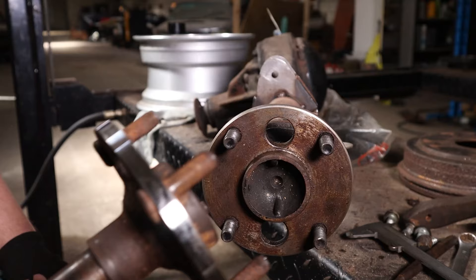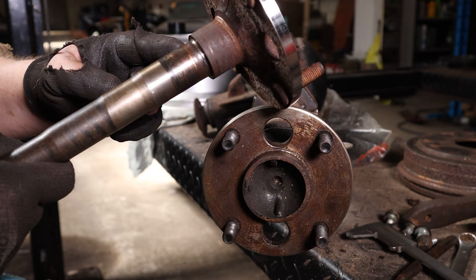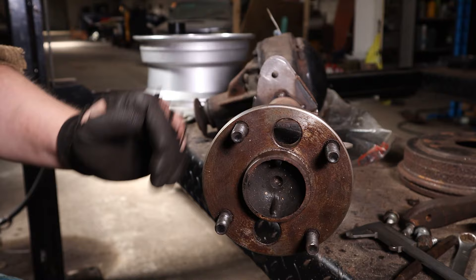Unfortunately I could not use the axle that we just turned down. The reason of course is I don't have a bearing laying around, and the one that was on here I had to cut off. Luckily I had an axle laying around without the backplate, and this one of course had the backplate still on there.